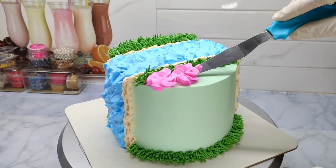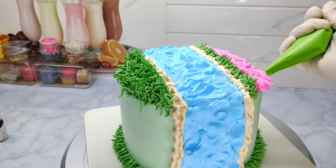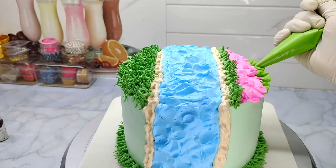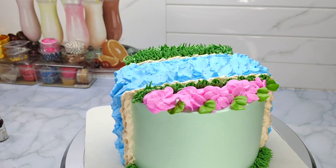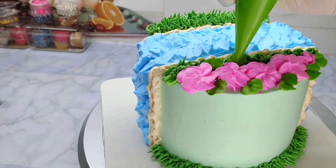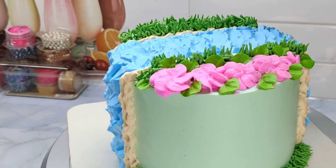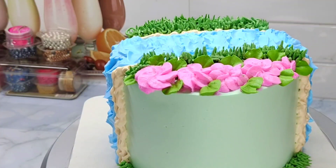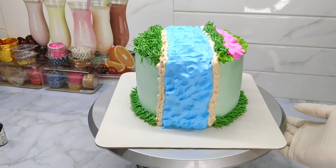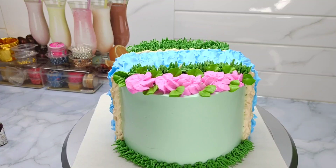Now let's add a flower and add a leaf. Now let's mix a little bright green in the grass. Now let's add a green shade. Now let's add a little leaf. Now let's add the leaf and add a green shade.